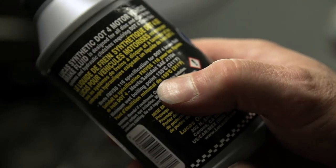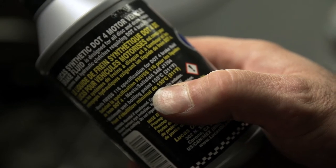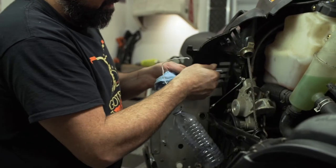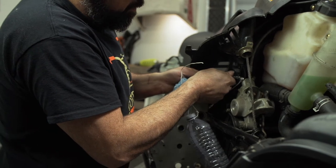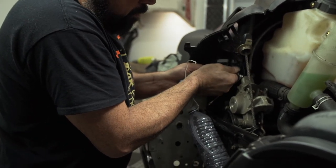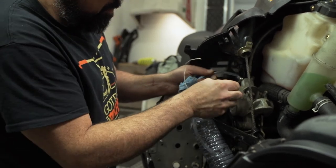You do have to watch DOT compatibility, so check your reservoir for a spec and stick to that. There are basically two types of fluid and the system is designed specifically for each — they should not be mixed. If you need advice, the specialists at your local parts store can help, and if you can, option up to a fluid with a higher boiling point.